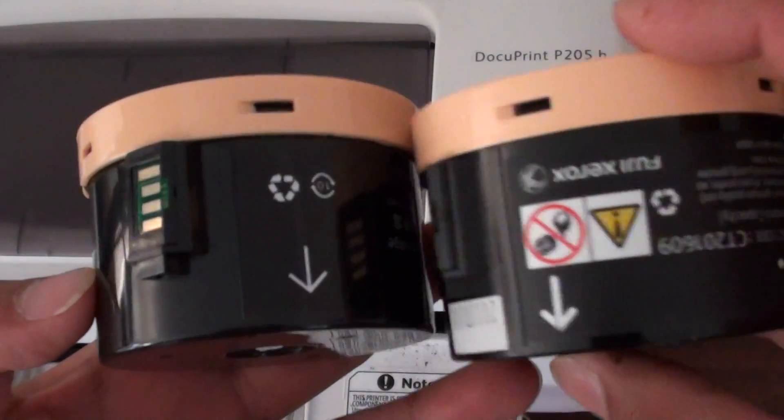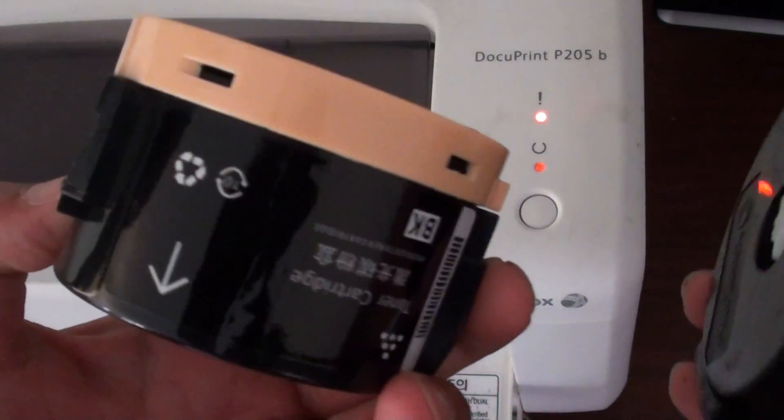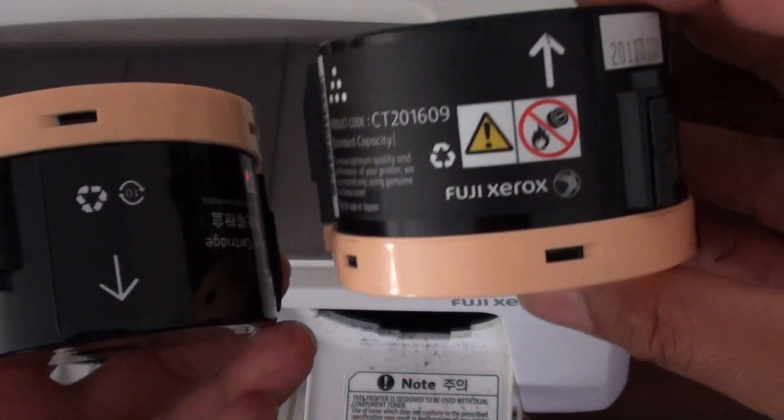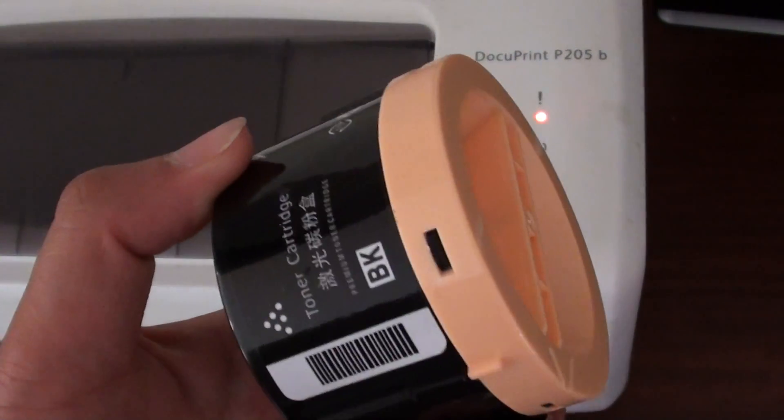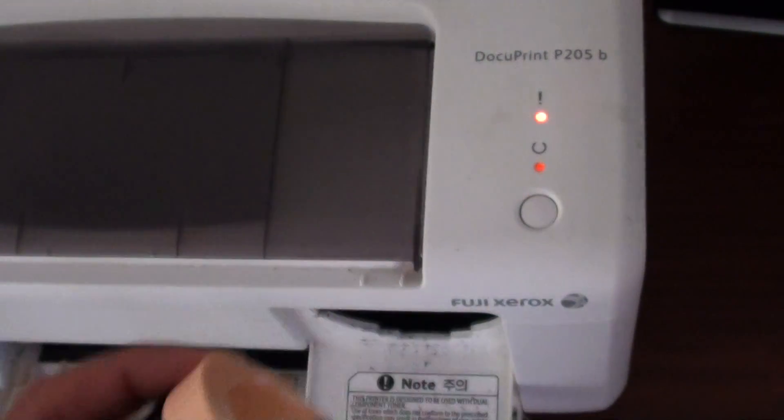Here is the replacement — it looks fairly the same. This is the original one from Fuji Xerox, and this is the replacement, which is a cheaper version. We will put it in and see how it goes.